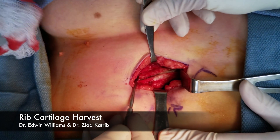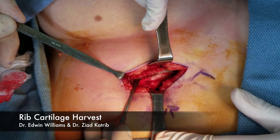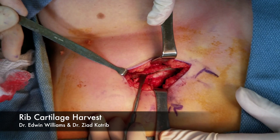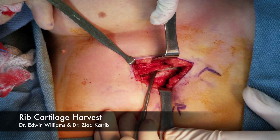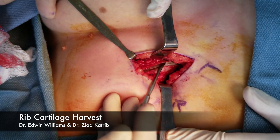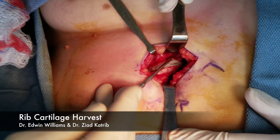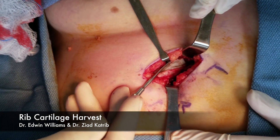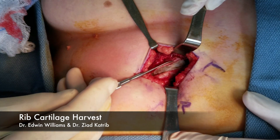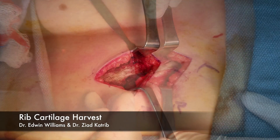We're going to continue this dissection. We're just taking a strip of this periosteum. Try not to injure any of the underlying rib, for obvious reasons — we're harvesting it so we don't want to cut into it at all. It just takes a little bit of time. Before we started doing this, I found the patients were a little more uncomfortable. It also gives you one more layer between you and the pleura as you're doing your dissection. We're getting over the top end of it now, taking it laterally.